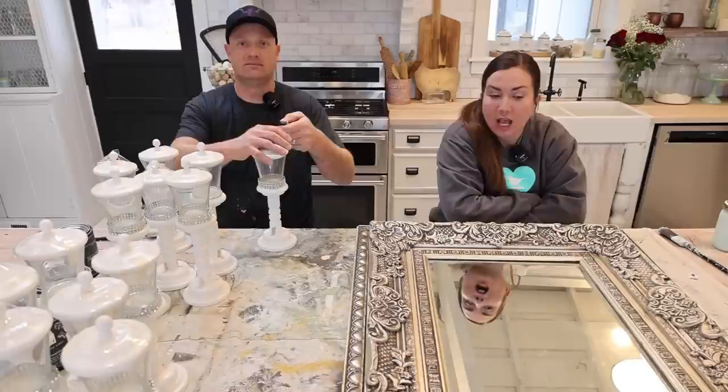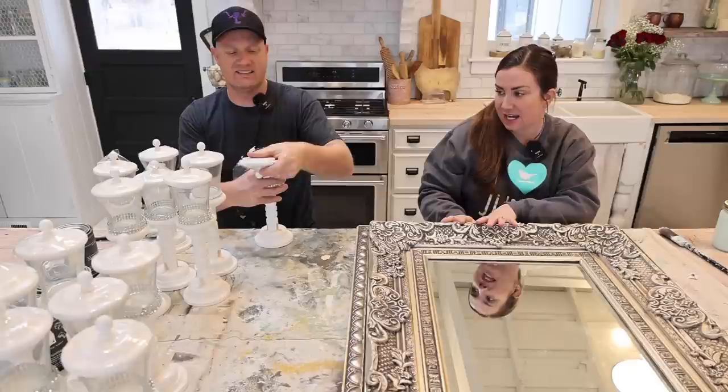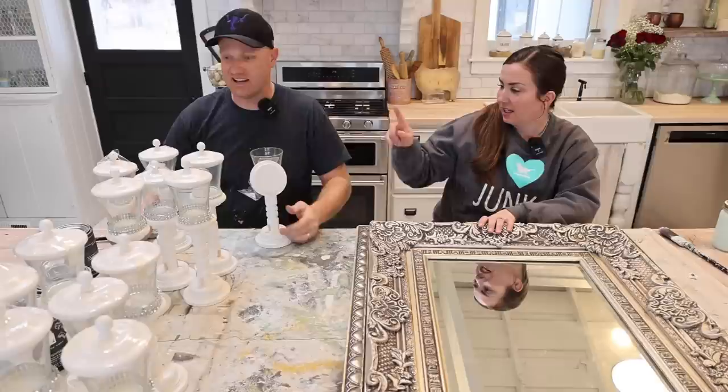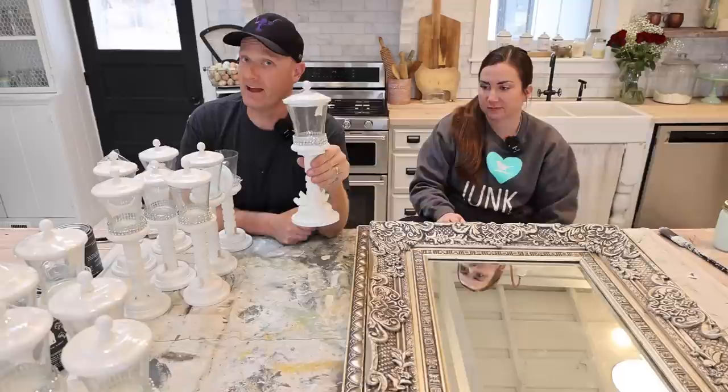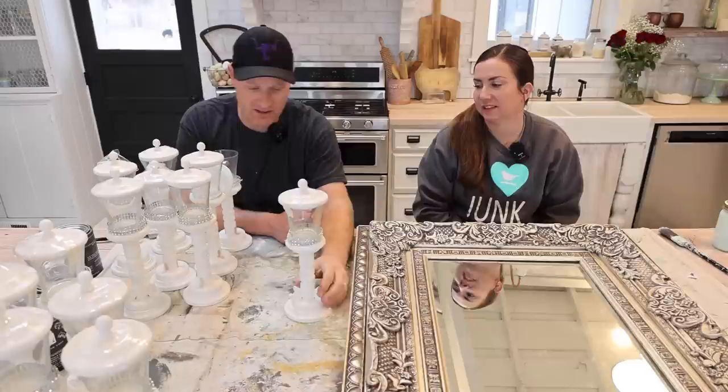We are going to be working on a couple of Saturday's thrift haul projects because we've got to get them done. Zeb has like 14 of these to makeover — seven tall ones and seven short ones. They had these little deals on the bottom, which Jamie's like, I wouldn't have even bought them because they had that. I'm like, I can pull them off. So I did on most of them.